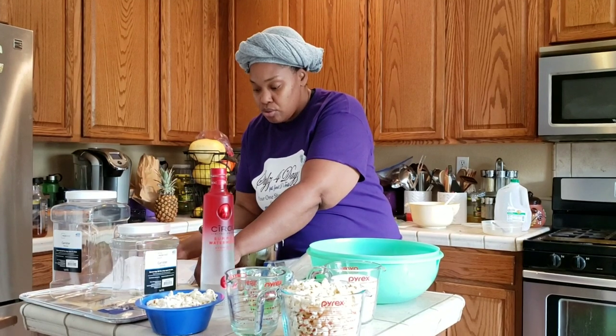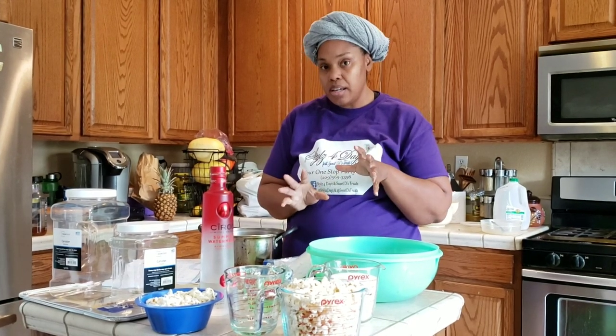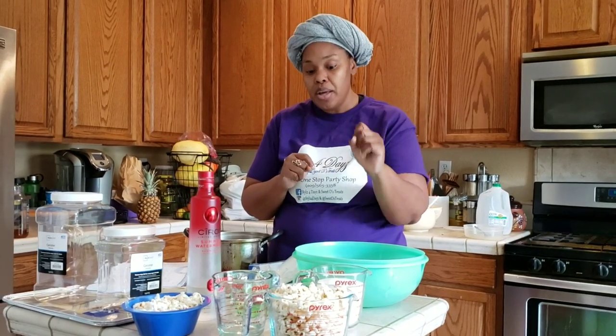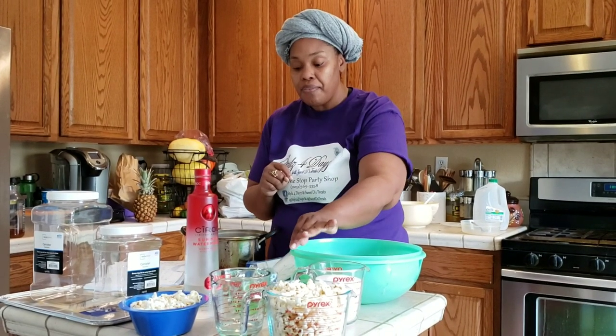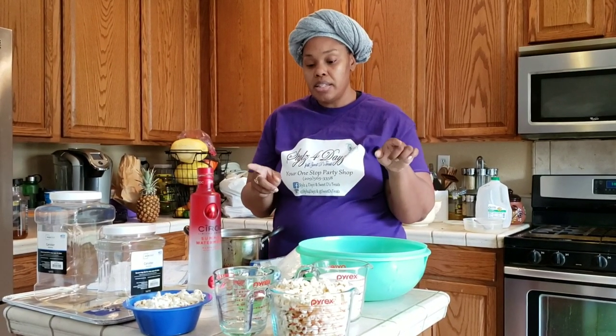I'm going to go ahead and pause here. If you're following along with your ingredients, you can pause it here, then move your ingredients over near the stove. The ingredients you need to take with you are the sugar, corn syrup, vodka, flavoring, color, and butter. The only thing you don't need at the stove is your popcorn — we'll get into what to do with that next.